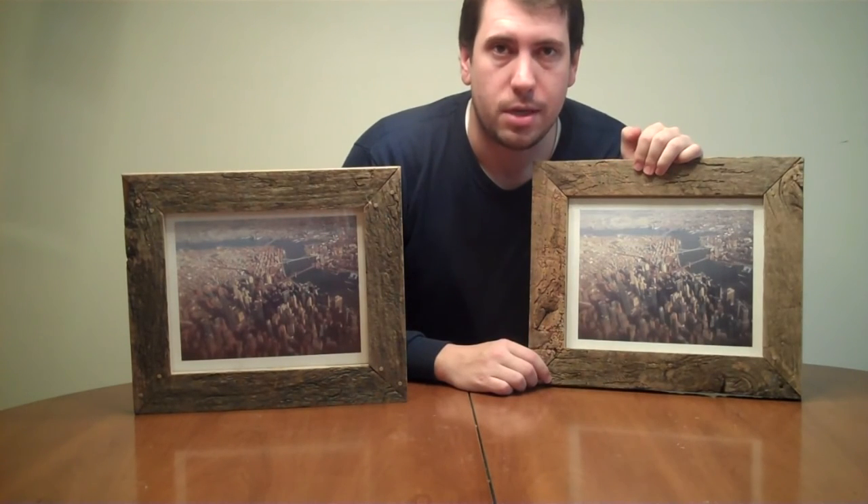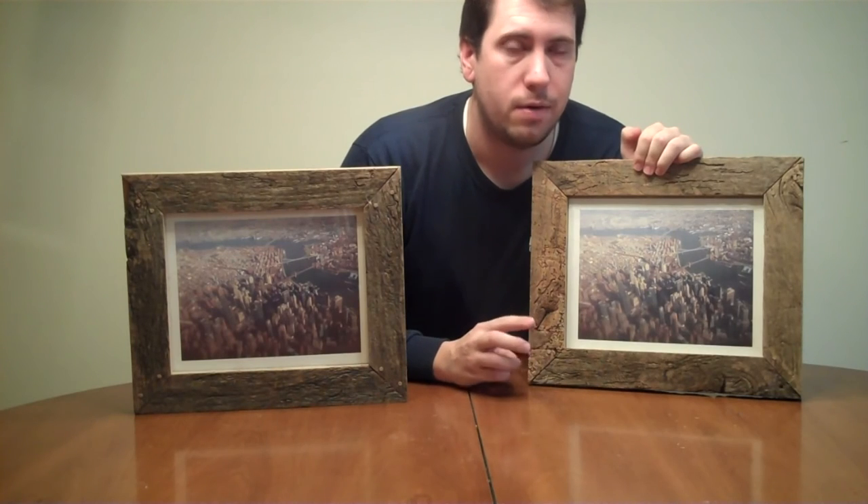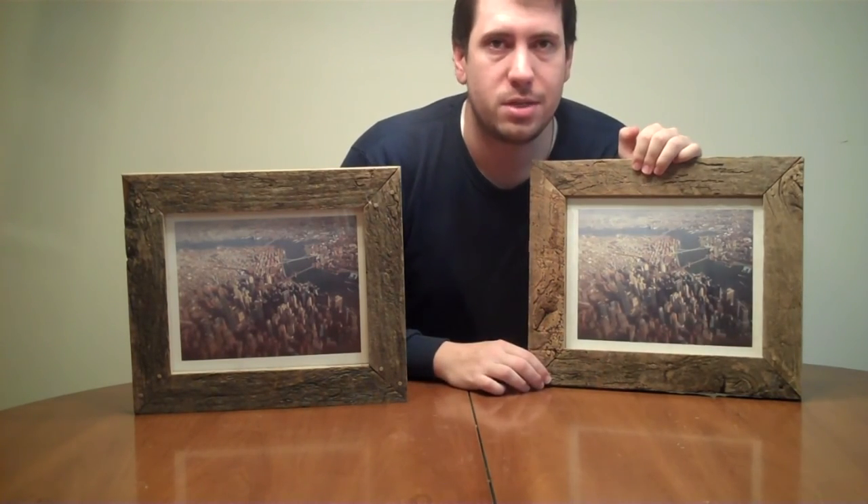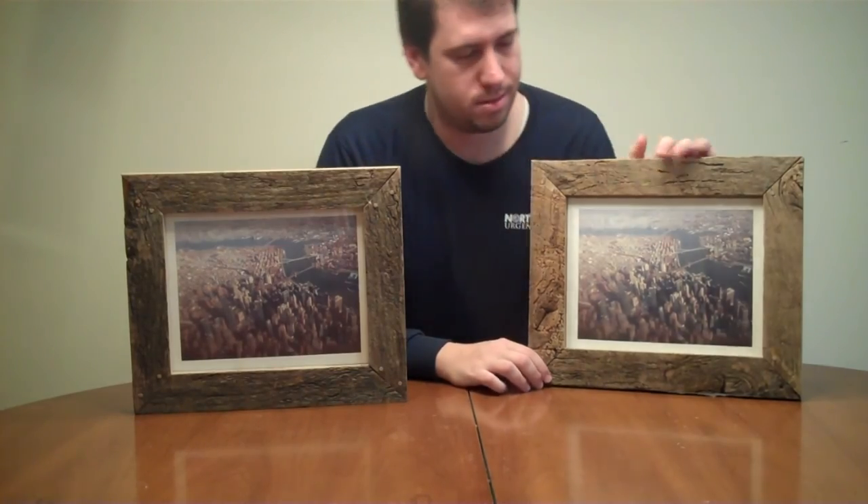If you want to keep up to date with what's going on in the shop, you can follow me on Instagram, Twitter, and Facebook — all those links will be left below. Thanks for watching, we'll see you next week with another project.